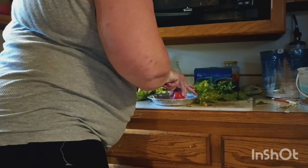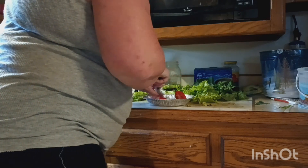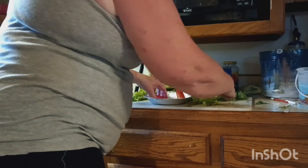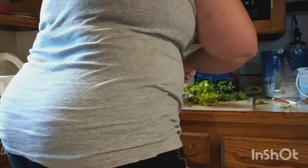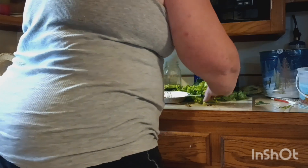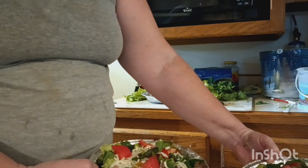Cut these tomatoes up and put them in the salad. Eat the salad and you'll have lots of energy — eat some crackers with it. And here are our salads! What do you say? That's lunch.